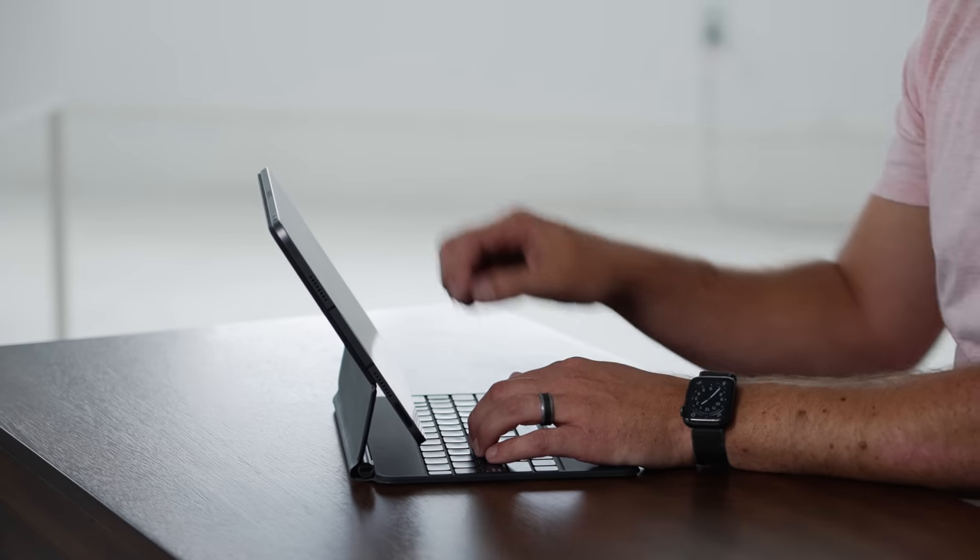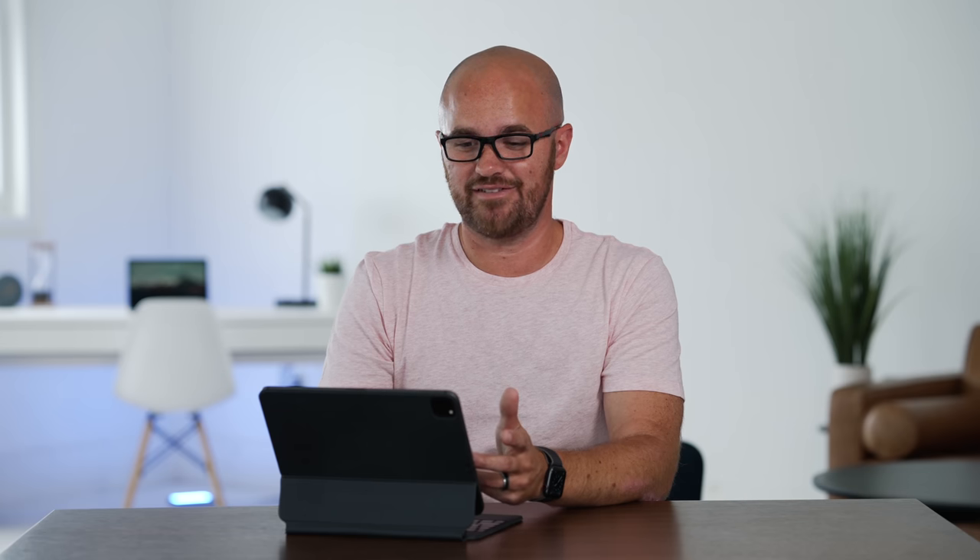Another thing I'm not crazy about is that it does not have a function row on the top of the keyboard like the Logitech does — with your play, pause, volume, brightness, and home screen. Some people who've never had that on an iPad case probably don't think it's a big deal, but I love those features on the other case. I change my volume, brightness, play and pause from there a lot. It's just nicer being able to do it from the keyboard than reaching up each time. Also, the case is $300 — basically 30-35% of the cost of the iPad itself. Three hundred dollars for a case on an iPad that's only a thousand dollars seems like a lot of money, and I'm not sure it's worth it.